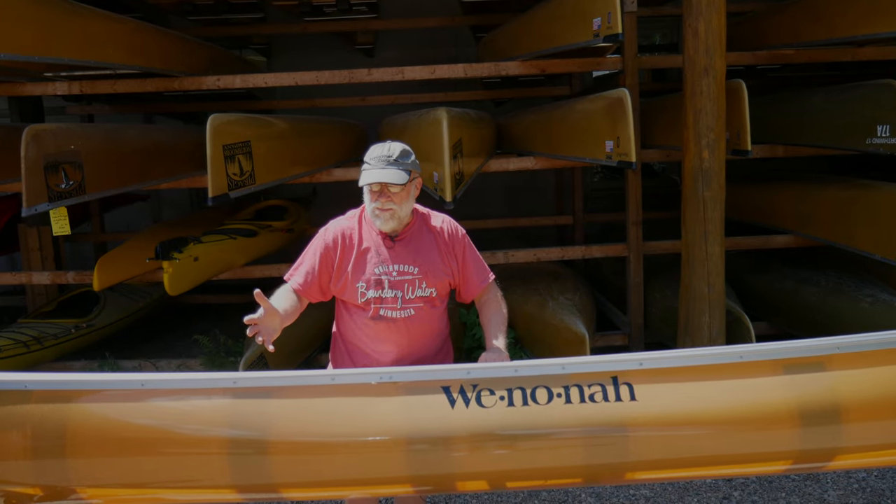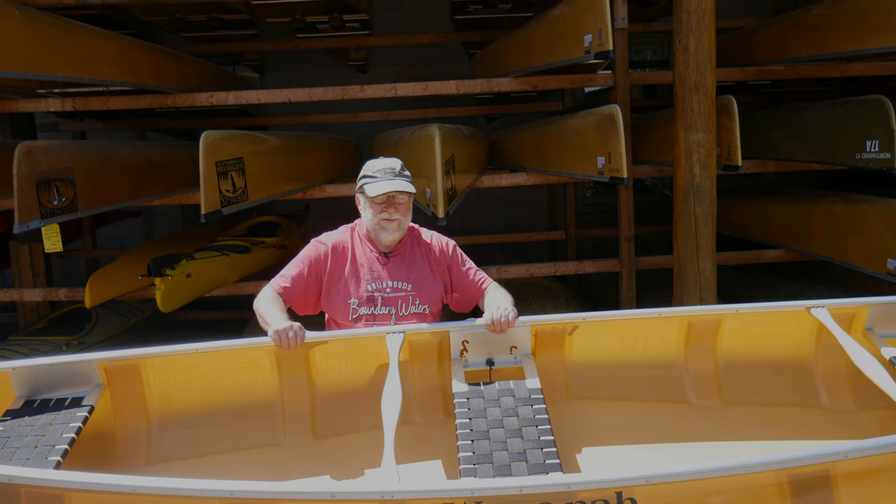It weighs about 40 pounds in this layup, and it's also available in Kevlar Flex Core at 51 pounds.